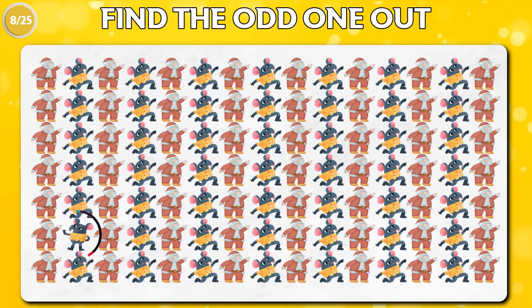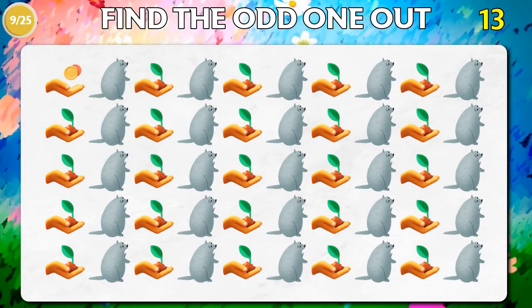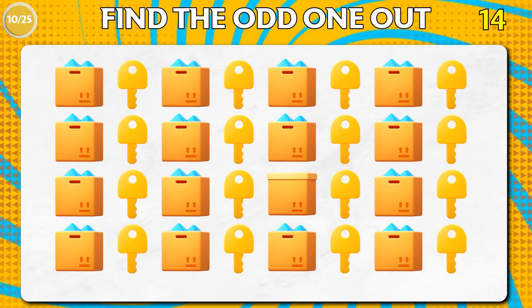You can use it with a hand holder, which is the same as the hand holder. You can use a hand holder to make a hand holder. 1 teaspoon of chili powder, 1 teaspoon of chili powder.